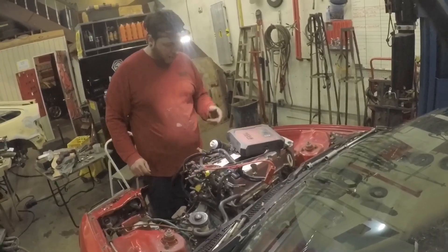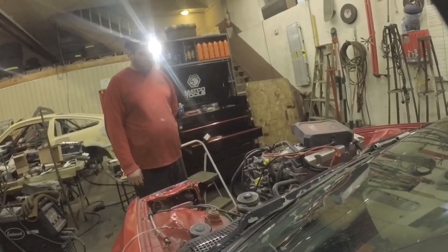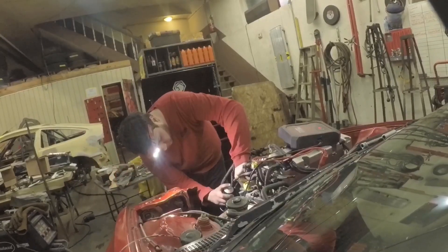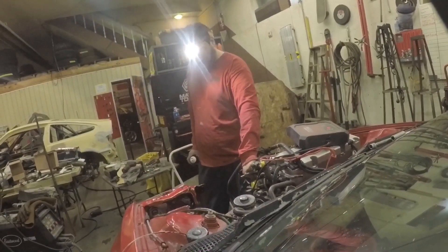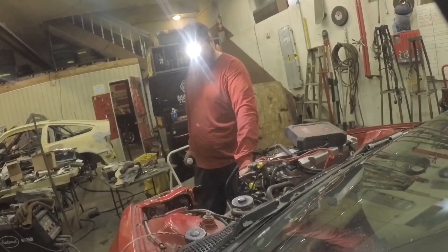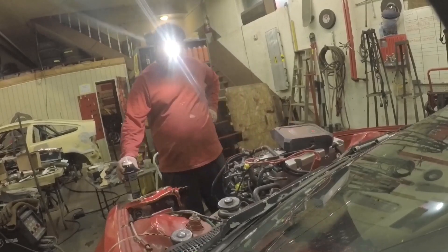Getting more power here with this — try it out. At least it cranks.